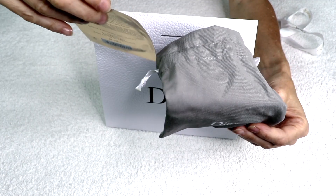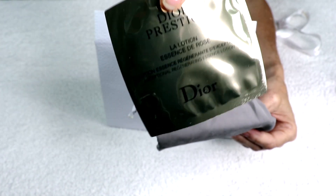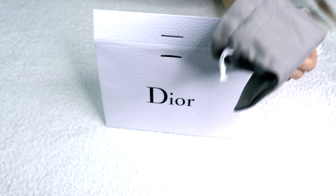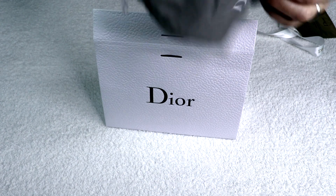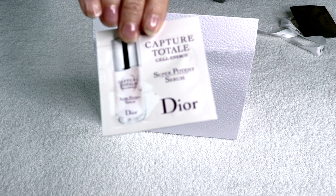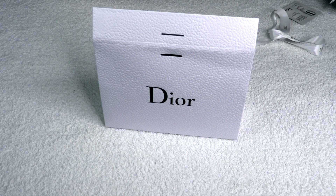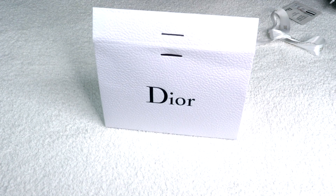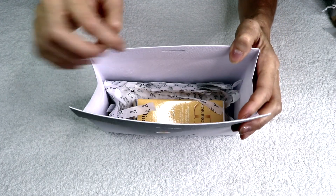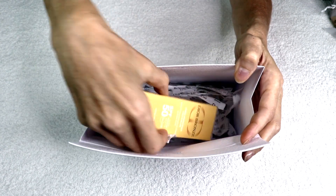Some little samples! That's the thing when you order directly from the brand themselves. We have Dior Prestige — la lotion essence de rose — and another sample: Capture Total, which is a serum. Dior Prestige is a face lotion as well. And now let's have a look at the actual product.